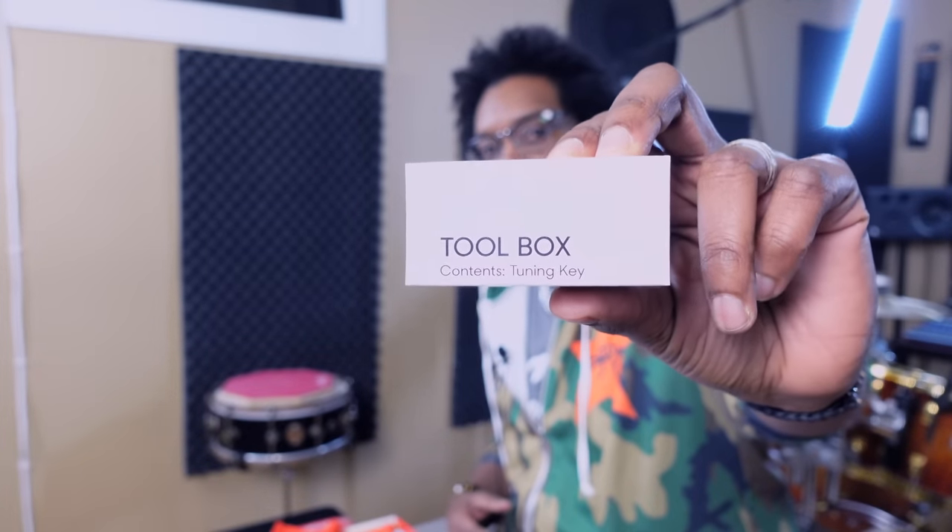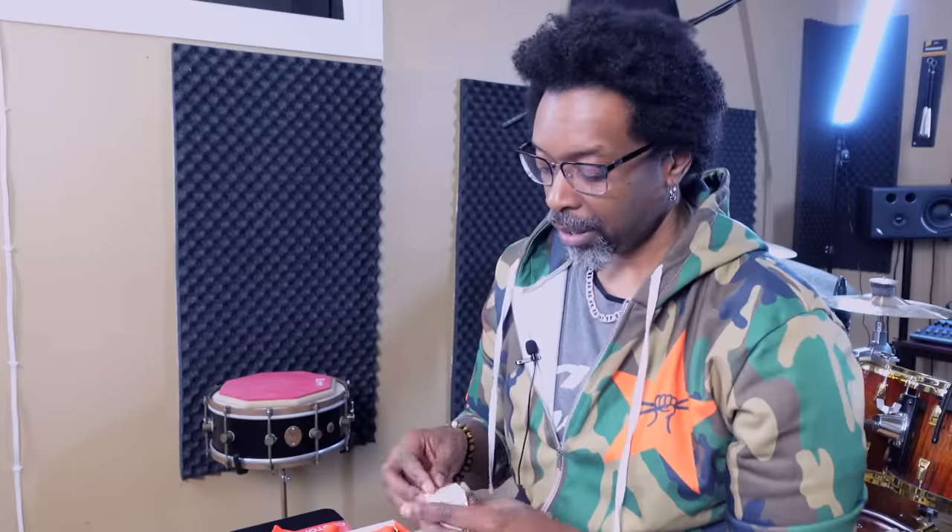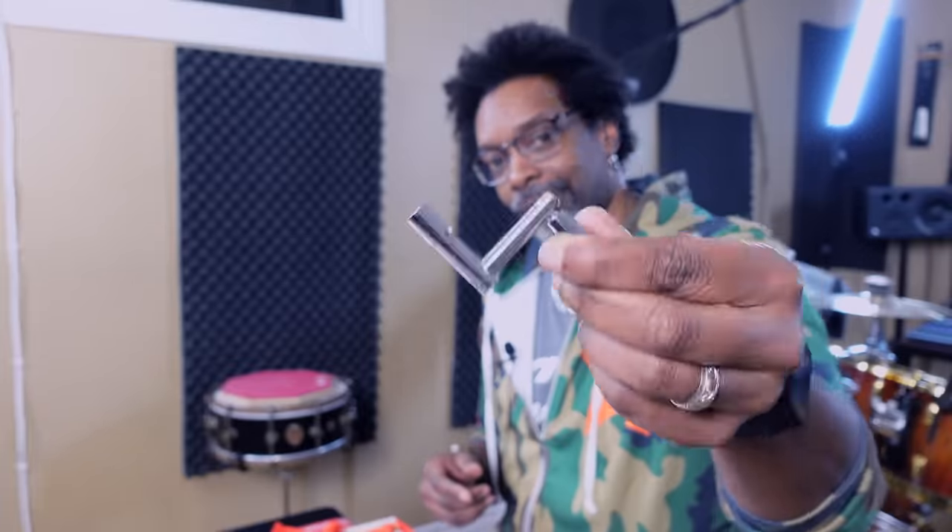They also hook you up with a tuning key, so you don't have to go out and buy an extra one — or if you lost one of the hundreds that you leave around your house like I do all the time. It's one of these quick-spinning style keys. You don't really have to get much fancier than this — it'll get the job done.